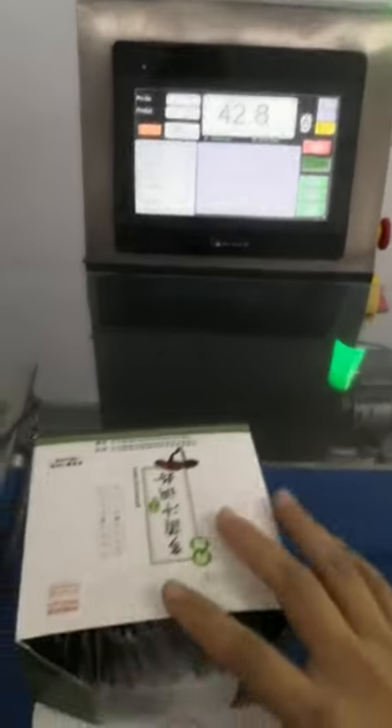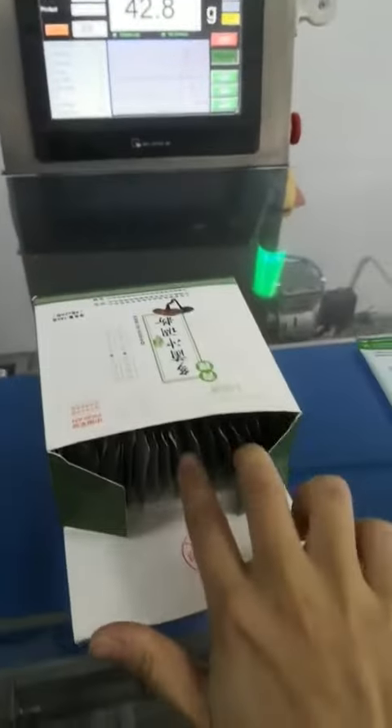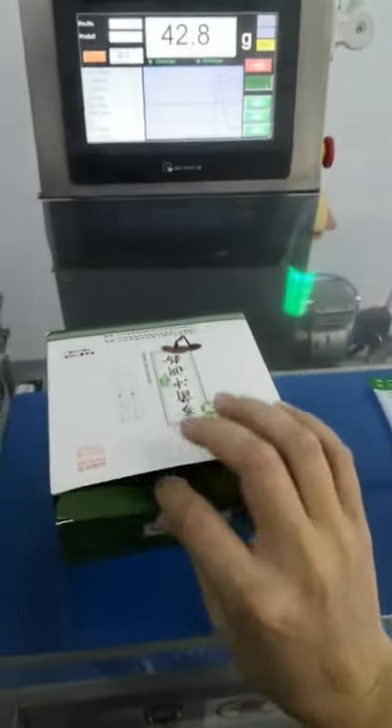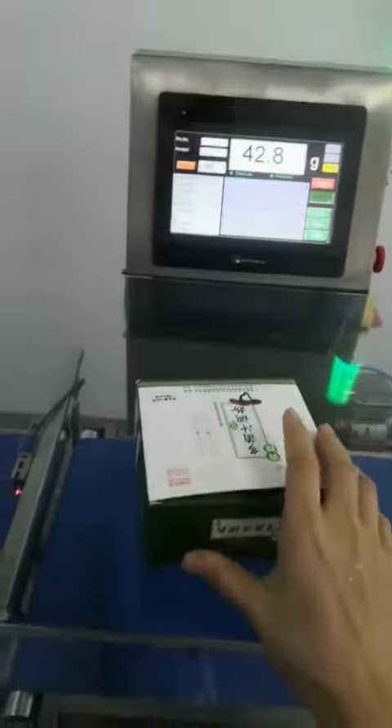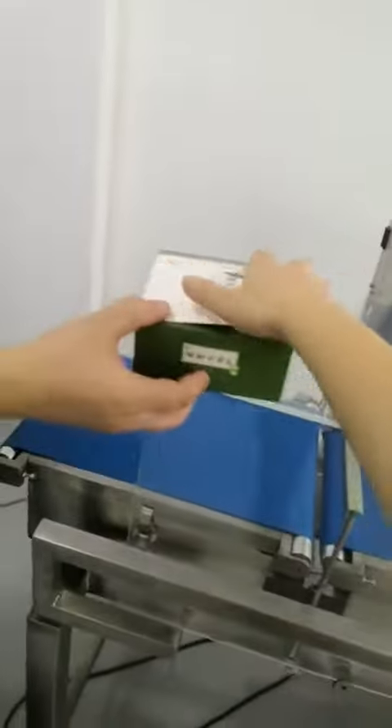Hey guys, today we want to show you our checkweigher. For example, this is a box with some sticks in it. This is our target weight.